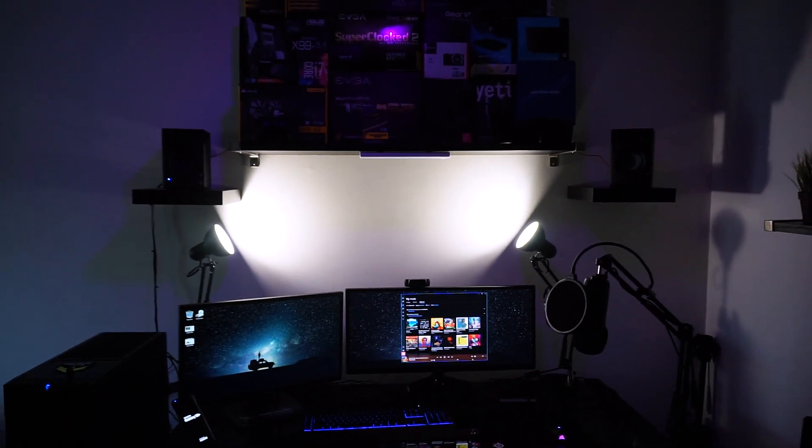Alright guys, that's gonna do it for this video. Hopefully I was able to help you out with any concerns about what speakers you want. You can't go wrong with these — look at them shine. Great speakers. If you have any comments or concerns, comment down below. If this video helped you with your decision, hit that thumbs up button. If you enjoy this content, hit that subscribe button — I'm coming out with a lot more videos like this. Hit that bell button so you get notified. With all that said, have a wonderful day — stay nerdy, peace.